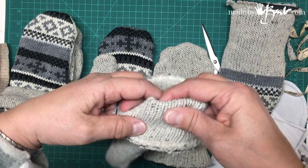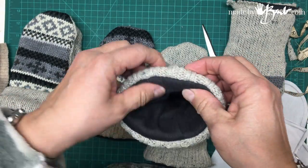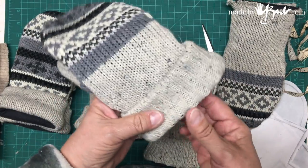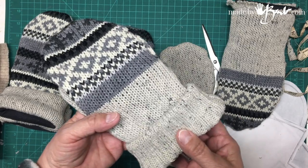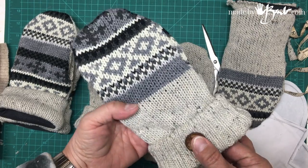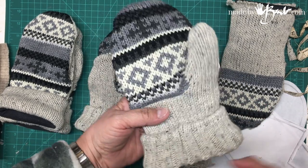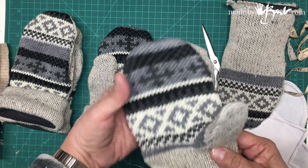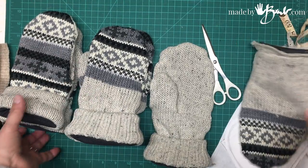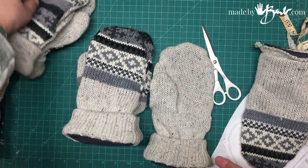To keep the cuff from coming back, you can put a nice button on here and make it accent and decorative. And there you have your mittens made out of recycled sweaters — that's that pair, and this will be this pair. Thank you.